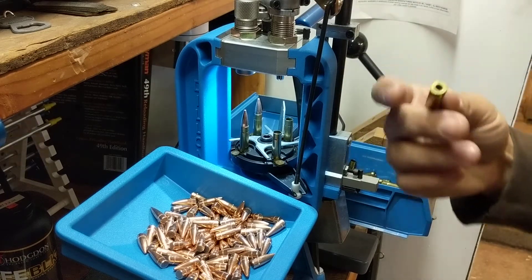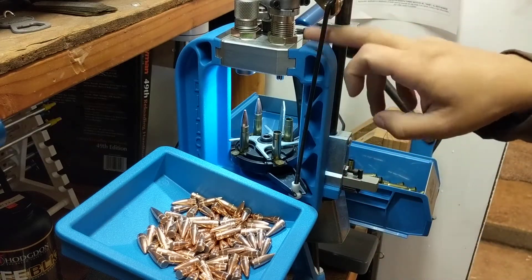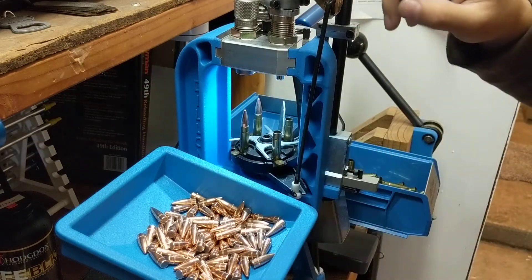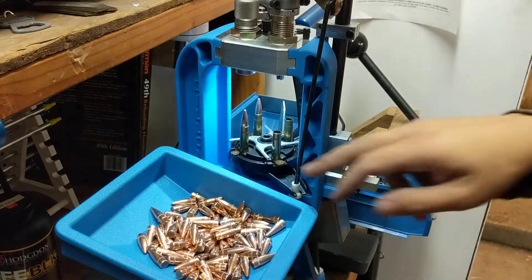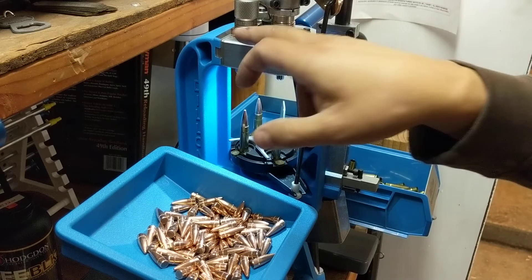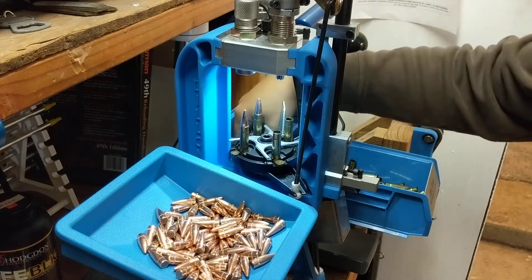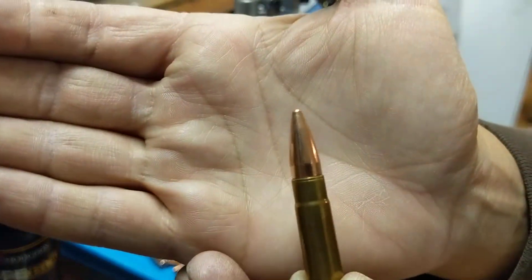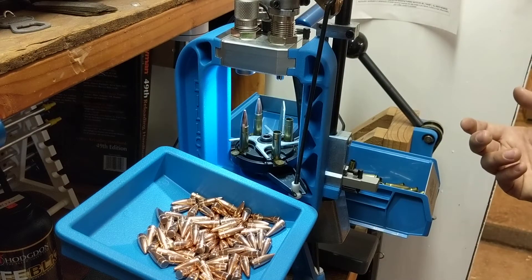I actually like sizing and depriming rifle brass in advance, so my station one is empty and all I'm doing here is priming brass that's already been resized. My second station is just a powder drop and expansion - it drops a powder charge and expands the case. The third station is a seating die that seats the bullet to whatever depth you set, and the final station is the Lee factory crimp die, which crimps the case - you can see that little crimp mark around there.